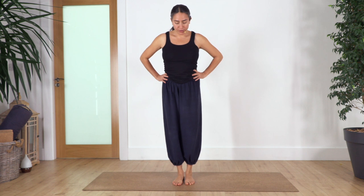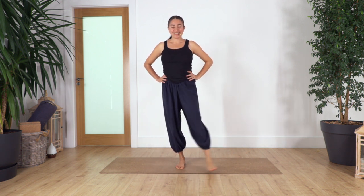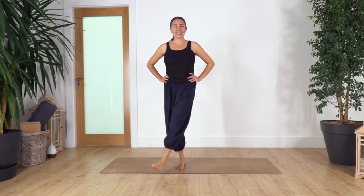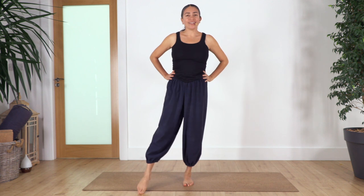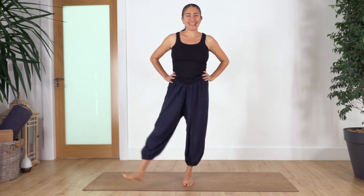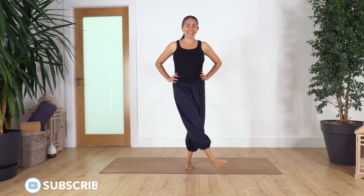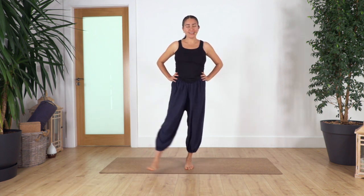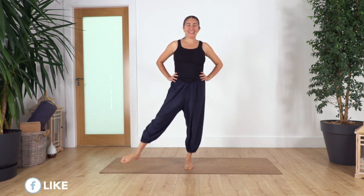Now we're going to do it crossing at the front. Ten, nine, eight, seven, six, five, four, three, two, last one. If you feel it's difficult to keep balance, hold the wall. Other leg — ten, nine, eight, seven, six, five, four, three, two, one.